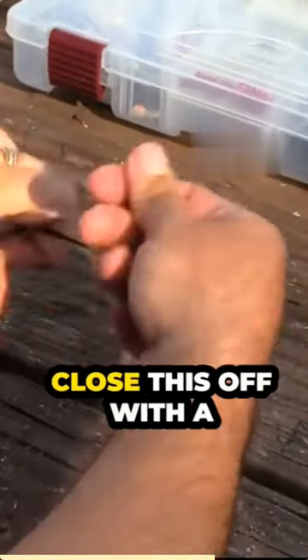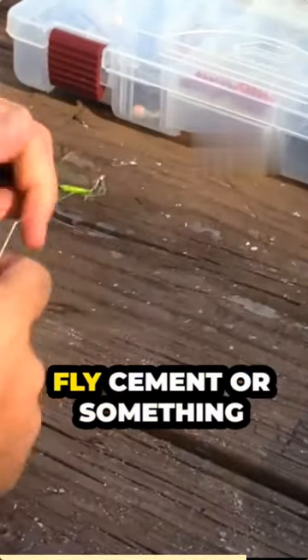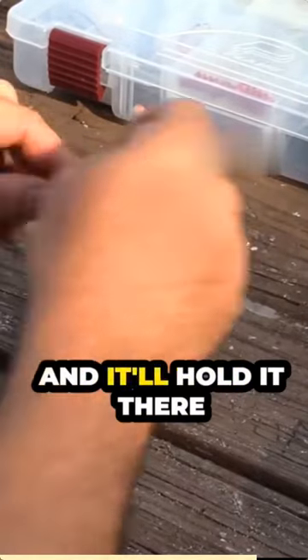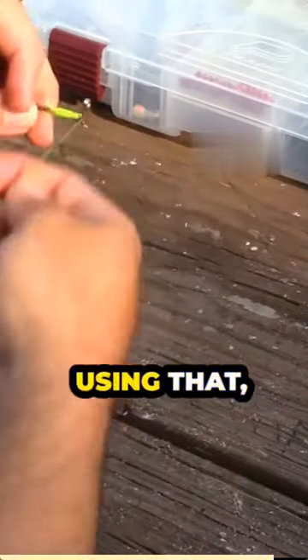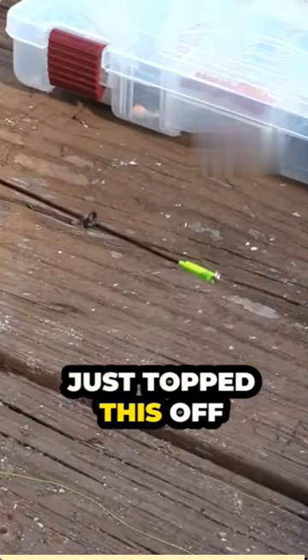Now I'm just going to close this off with a couple of simple knots. If you have some type of fly cement or something like that, you could top this off and it'll hold it that much stronger. You can use a whipping tool as well if you're familiar with that. Check that out — what I would do is just top this up.